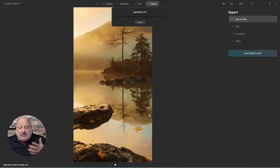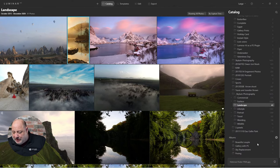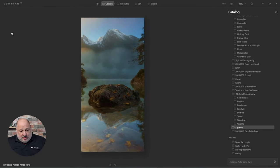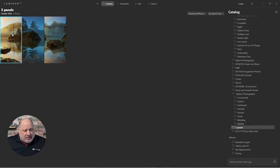Now that we have all that set, give it a couple seconds to export. To save time, I exported previously — here we have the three panels. Panel one, panel two, and panel three.